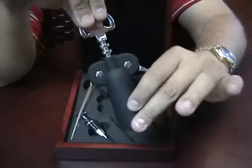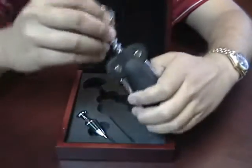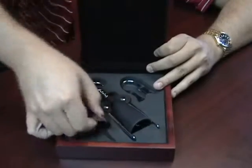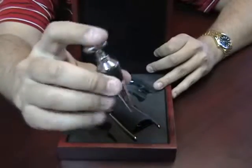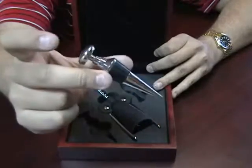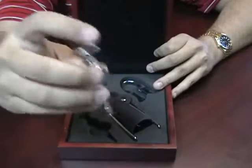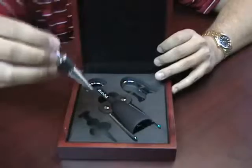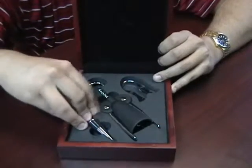You have a bottle opener. And a bottle stopper — so once you take the cork out you can put this in. It has a little rubber on the top to create a nice tight seal to keep your wine fresh if you don't finish it that day.